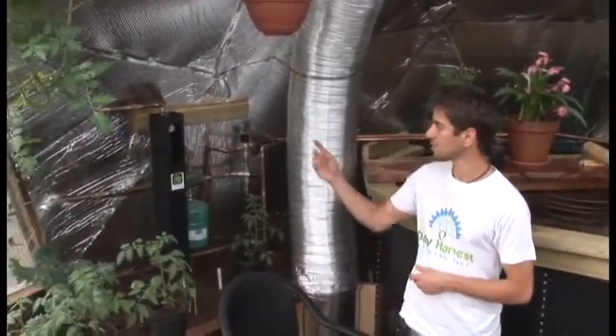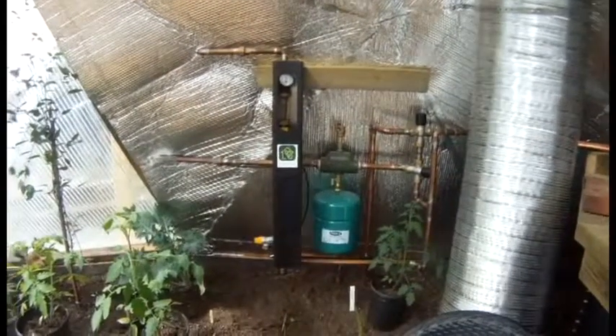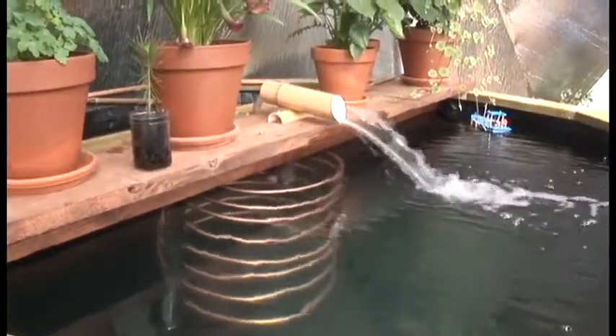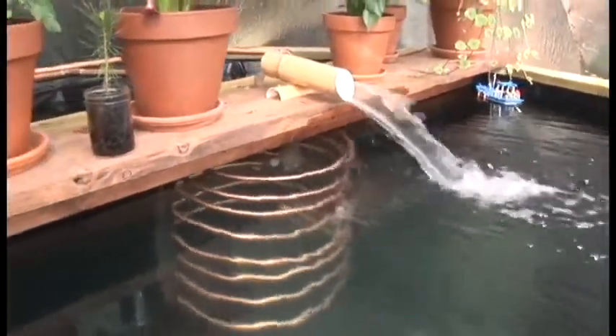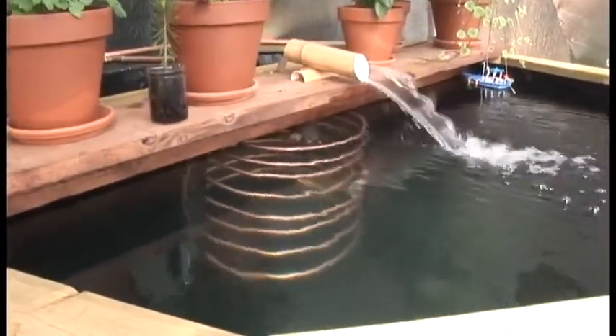So here we are inside our 26-foot geodesic dome. That evacuated tube system outdoors is piped in through these copper pipes and runs through a pretty simple system. The first heat dump will actually be into the water here — you can see there's a coil that spirals down to the bottom of the tank. This is 1,000 gallons of water, and all the heat is first dumped into it, providing a really nice thermal battery. At nighttime or when it's too cold in the wintertime, that heat is ambiently released into the dome, giving it a nice balanced air temperature.